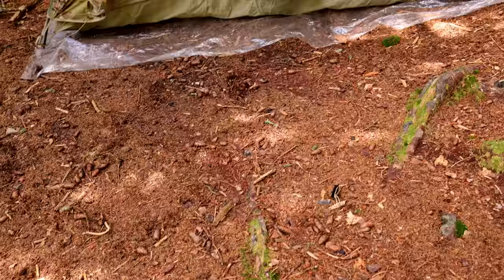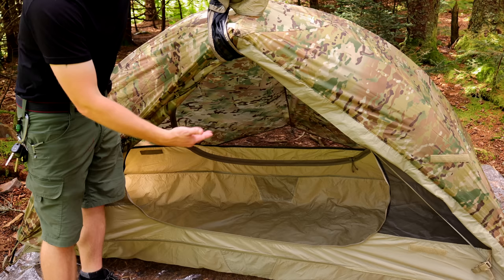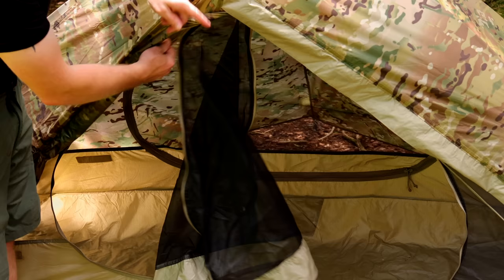Inside the tent there's plenty of space to sit up and change clothes. There is enough space for a person, a pad, a bag, and some additional gear. Take a look at the door itself — when it's completely unzipped you have a large opening so it's easy to get in and out. You have a bathtub floor, and the zippers are very, very smooth.